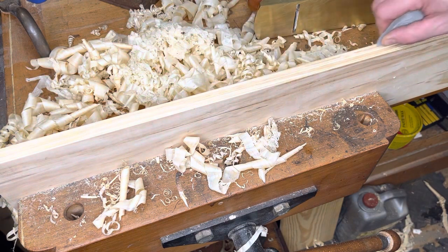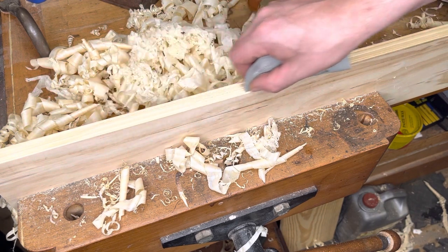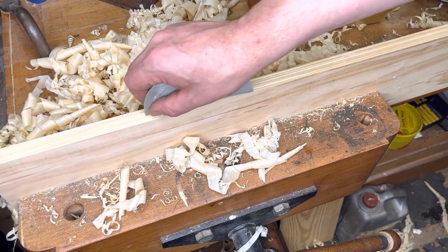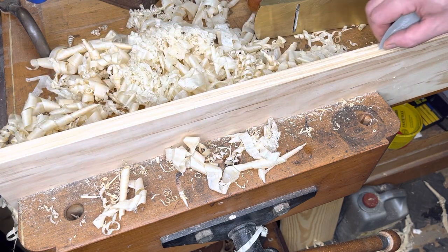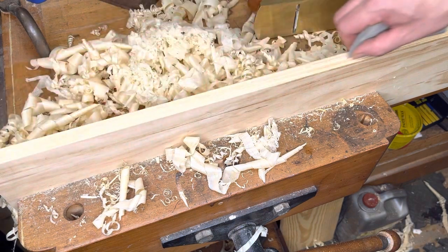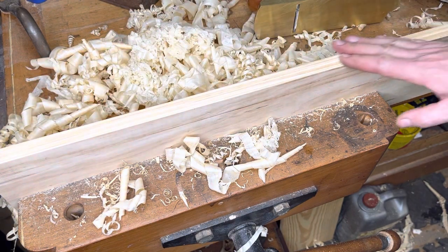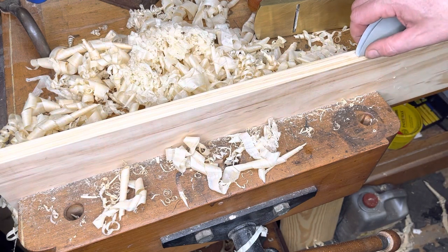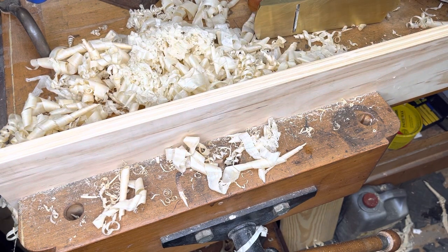I'm sure there's some unplugged woodworker somewhere kicking and screaming about me using sandpaper. Of course, you want to have your blade as sharp as possible because that's going to help you get a clean cut. You can also use a 98 or 99 side rabbet plane to clean out the groove if you set them up right — though I've personally never used those. It's really just a matter of personal preference; there's no right or wrong way to do it.